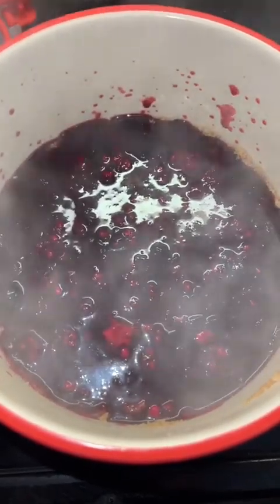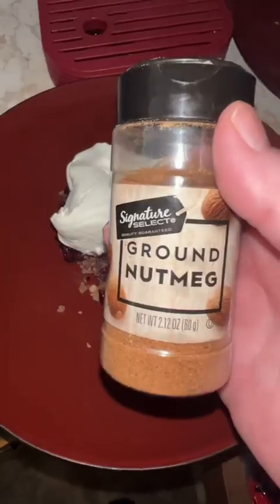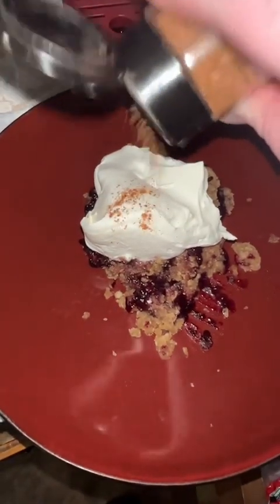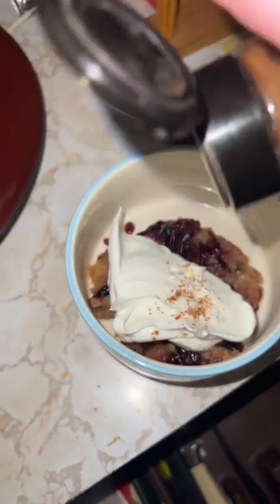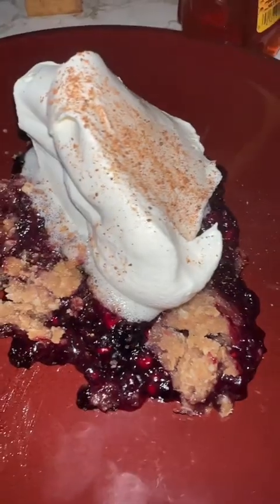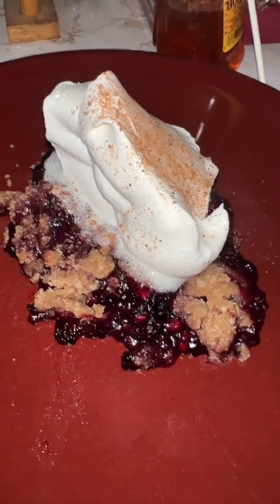Look at the color of those blueberries — that's the cornstarch thickening it, it's gorgeous! I put it in the oven at 400 degrees for about 15 to 20 minutes. I topped it with Cool Whip and nutmeg — it was very sweet but really good. My mom especially loved it. Chef's kiss!